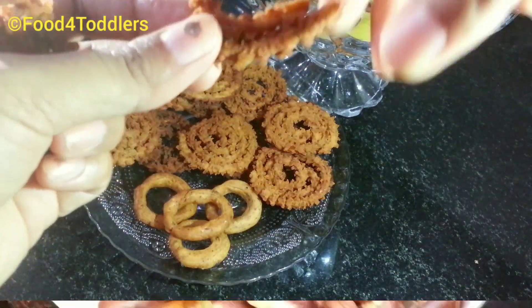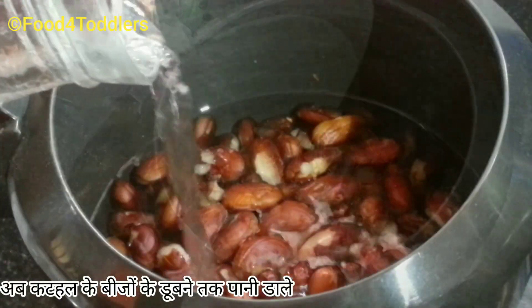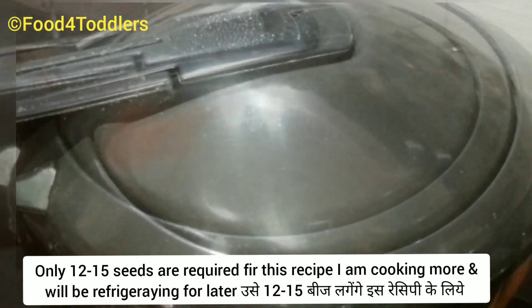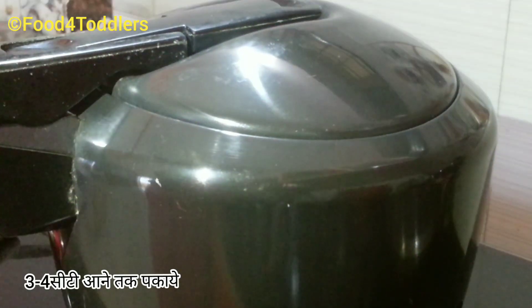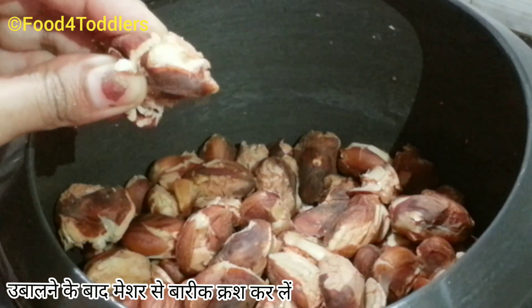For the recipe, let's start with adding jackfruit seeds into a pressure cooker. Add water — just enough to dip the jackfruit seeds. Before putting the seeds into the pressure cooker, make sure you remove the outer white skin. The seeds used here are tender, so I'm going with three to four whistles to get them cooked completely.